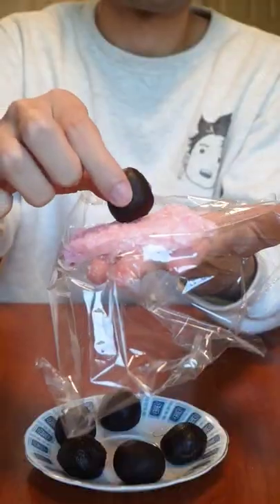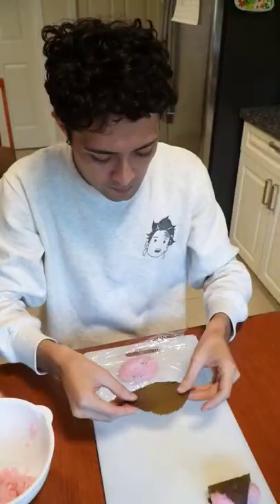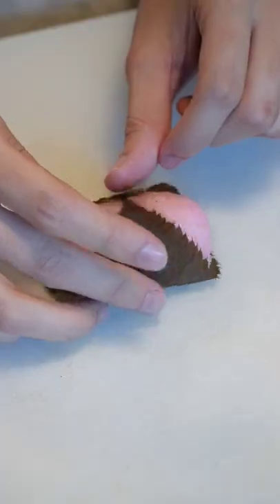Once soft, use plastic wrap to begin shaping the mochi. Lastly, you need pickled sakura leaves, which you can easily find online. Tuck in that sweet rice ball like it's bedtime and boom — sakura mochi, baby.